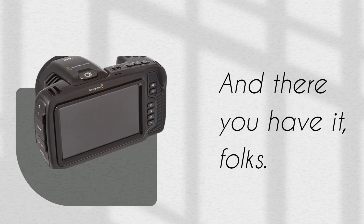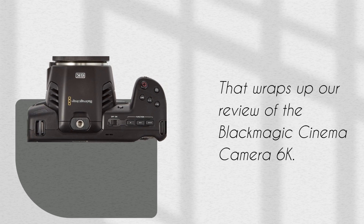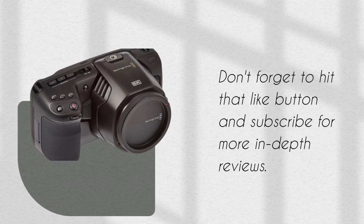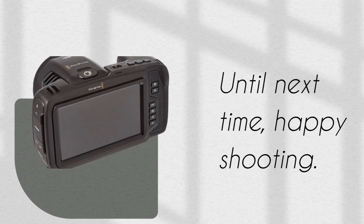And there you have it, folks. That wraps up our review of the Blackmagic Cinema Camera 6K. Don't forget to hit that like button and subscribe for more in-depth reviews. Until next time, happy shooting!